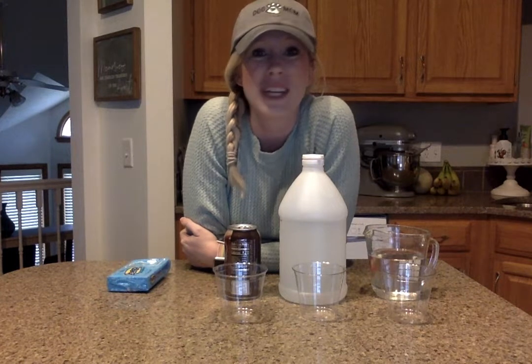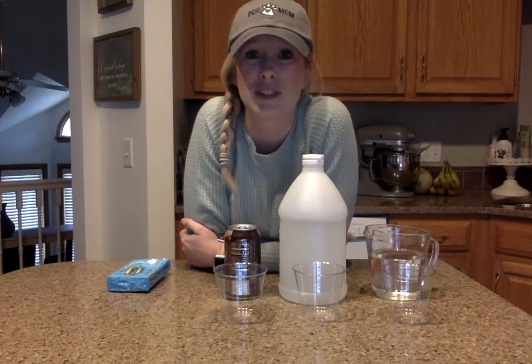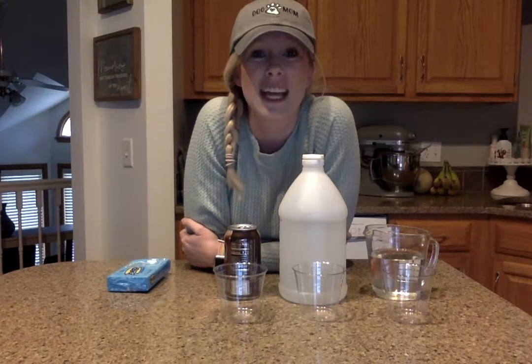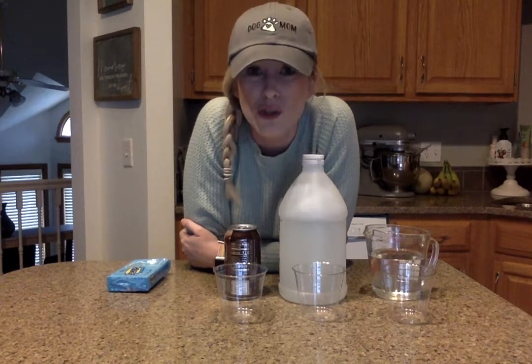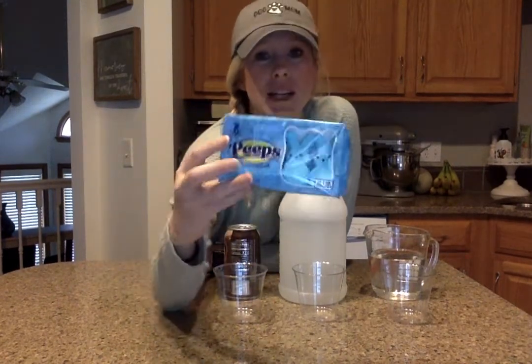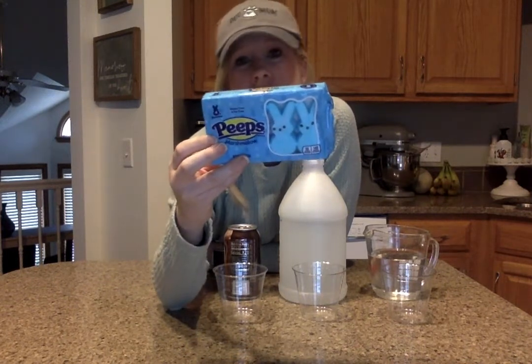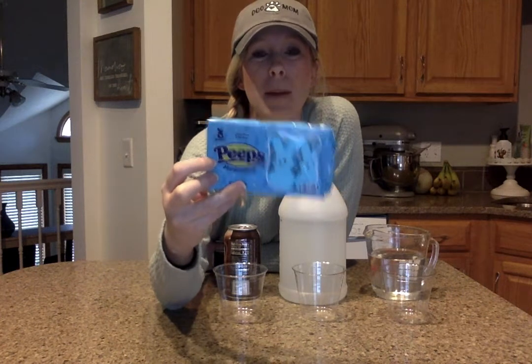We are only needing a few simple supplies for this experiment. So during this time of Easter, we get a lot of sweet treats that we can eat. One of those is our Peeps. Peeps are marshmallows covered in sugar and they're usually shaped like a bunny or a chick, and they come in a lot of different colors. So we're going to be using Peeps today and seeing how they react in different kinds of liquids.